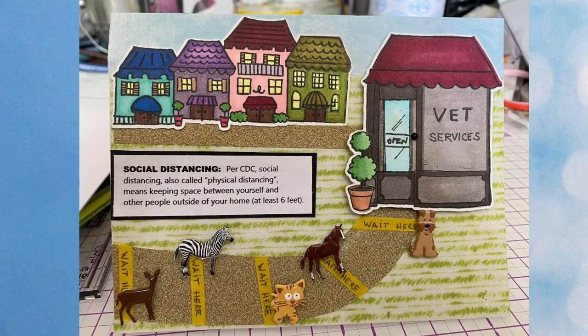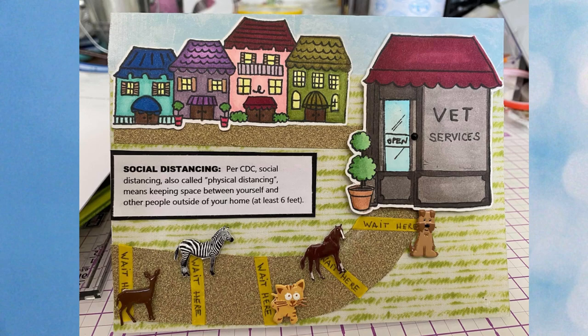Next I want to show you some humorous quarantine cards. This one by Susan Matthews is so funny — the animals are practicing social distancing as they wait for their vet appointments, using deer brads, zebra brads, kitty brads, horse brads, and our puppy brads. She used thin yellow washi to put the wait-here signs on the sidewalk, and brick washi tape would work well as a sidewalk too. Here's another funny quarantine card by Susan Creech — if 2020 were a piñata, I think it would be a beehive full of angry bees. This features our mini bee brads.